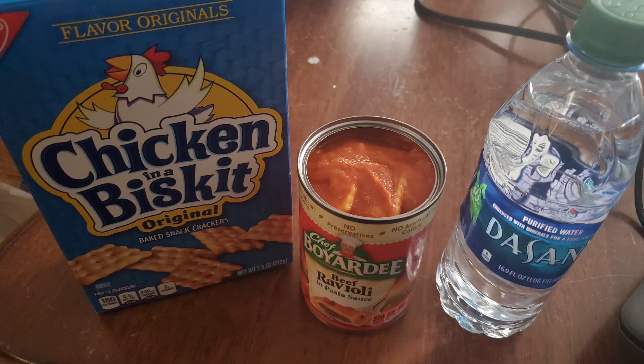At one point we didn't have electricity at all for quite a while, so we ended up eating things like raviolis. I'll put up a picture of my first breakfast throughout this whole thing. Ended up eating tuna — just the basic things like that. With no power it really takes a different approach on what you're going to eat and how you prepare food.